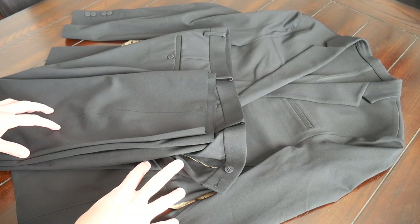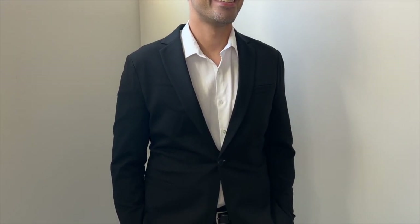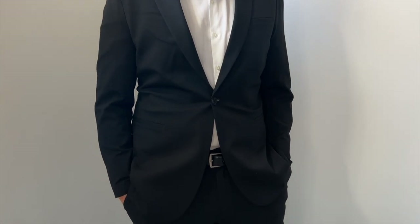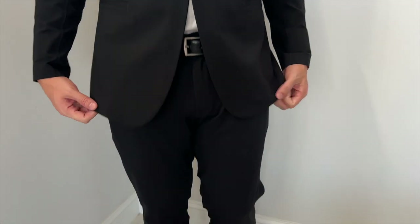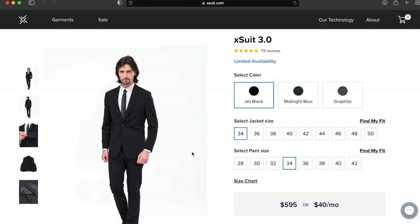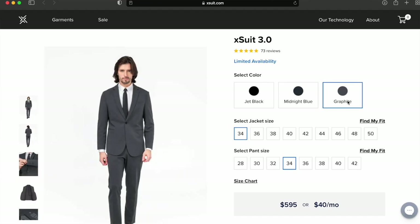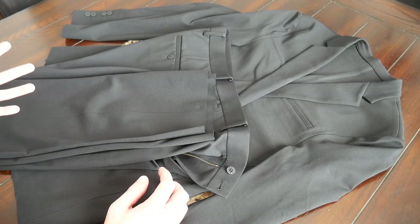Starting off with the aesthetic of the suit, overall I think it looks really nice. I like that even though it has some technical features it still manages to look just like a regular suit that's going to fit in very well into a more professional office setting or for going to a wedding or out to a nicer club. The suit is offered in a few different colors — the all black version that I have here, and they have a navy and a gray version as well. These are standard solid suits that are really great to have as part of your wardrobe.